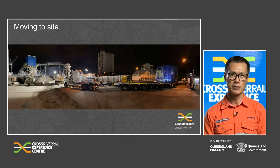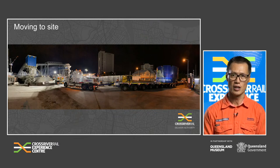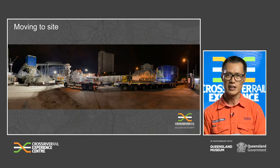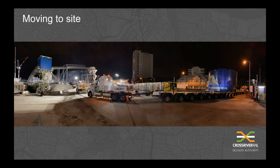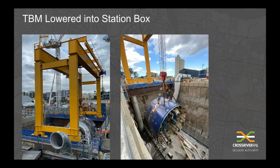This photo shows the arrival of the TBM's gripper shield to site — delivered under full police escort with some very tricky manoeuvring under rail power lines, bridges and even some trees. And this is the TBM's telescopic shield being lowered into the station box by the gantry crane — about 270 tonnes of metal being lowered, with the gantry crane's maximum capacity being 280 tonnes.